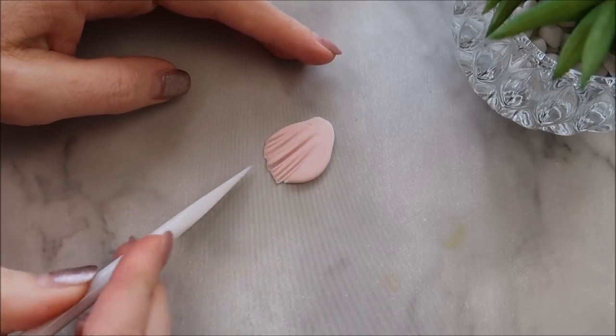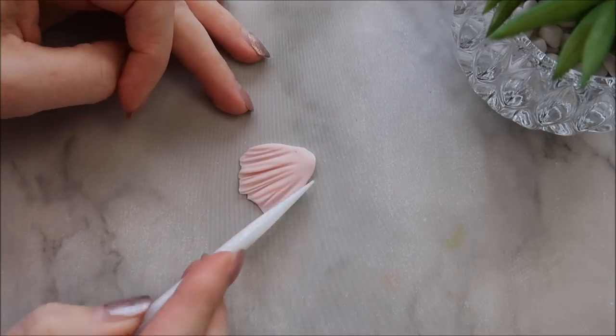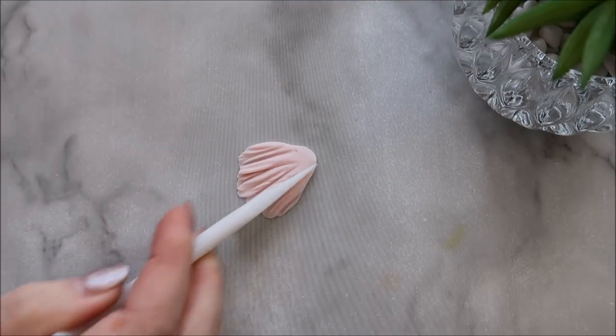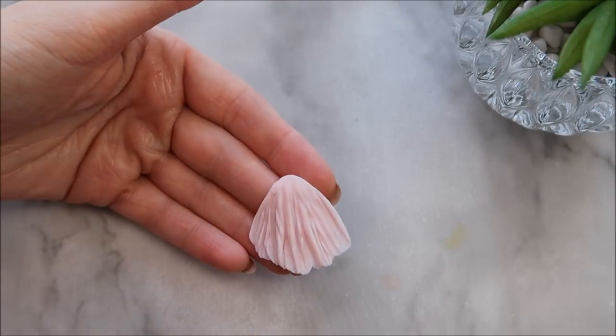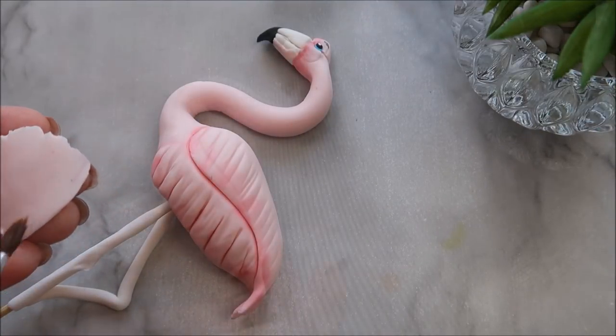Making some additional feathers now for the flamingo's bottom half — they do have a really feathery bottom! If you like Valentine's cake toppers or want more ideas, click the link above to go through to my playlist where you'll find lots of different ideas for Valentine's Day.